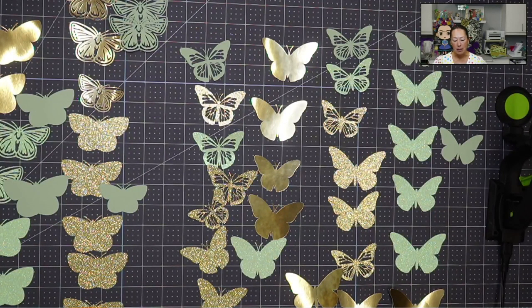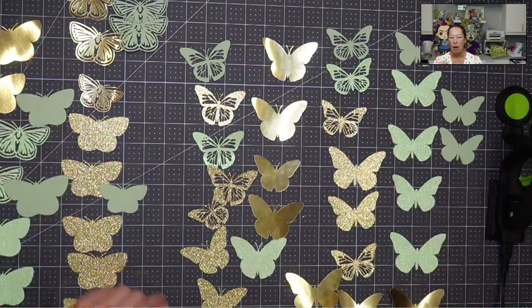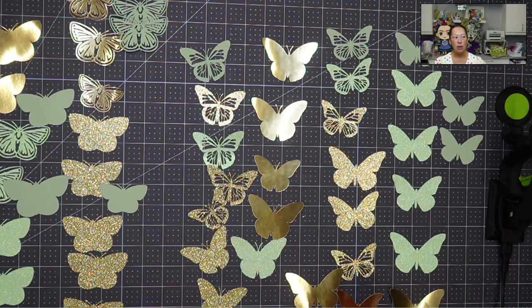We kept it simple — three different types of butterflies. You can see here's group one, group two, group three. I did four colors, but technically two colors in four different types of paper and in various sizes. That way you have a very cohesive look, but it's not going to look so exact.